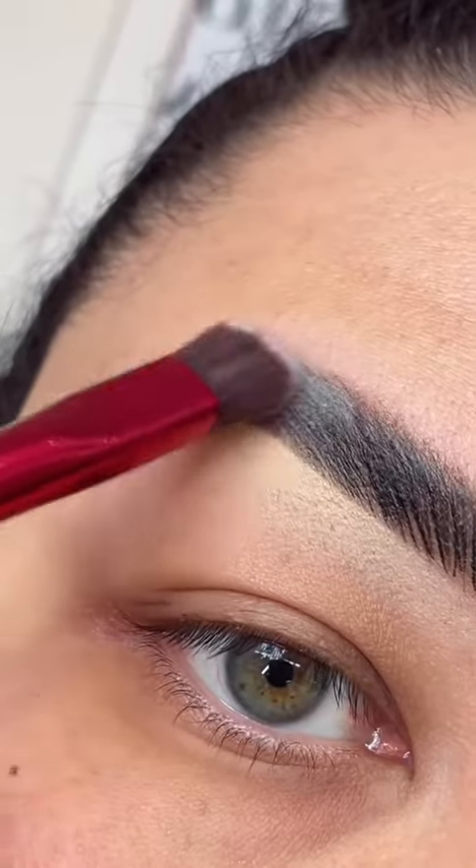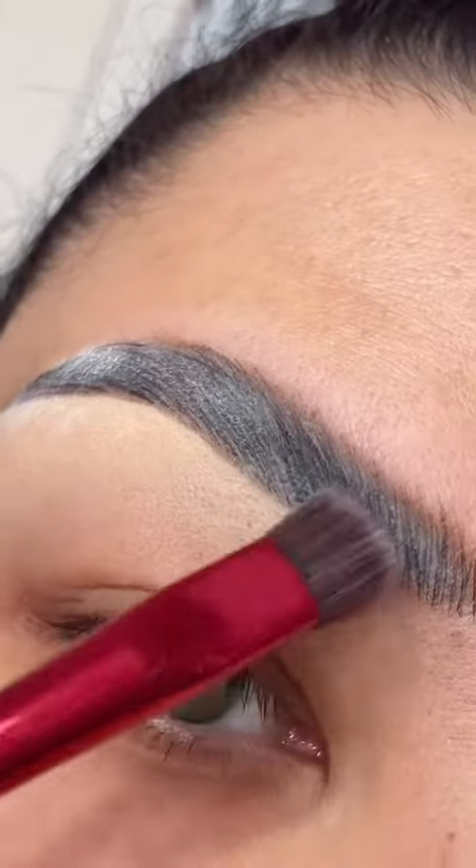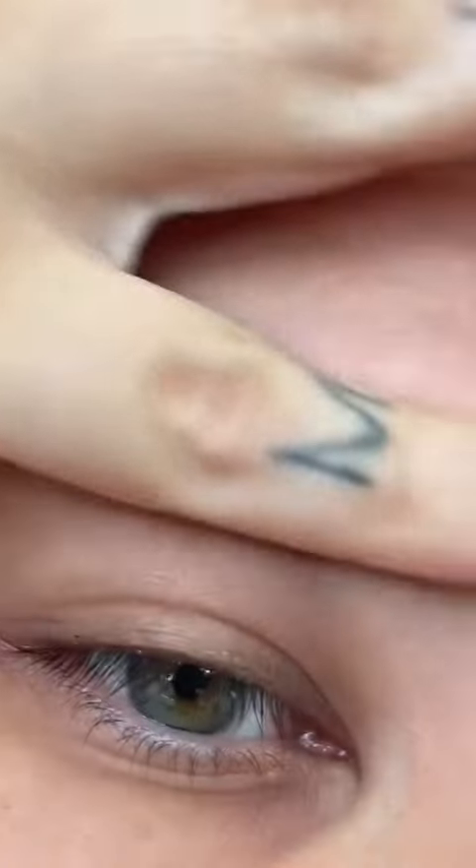Once you have finalized, you're going to set with translucent powder. I am using another brush number two for this. And then just dust off any excess that you might have, and that's it.